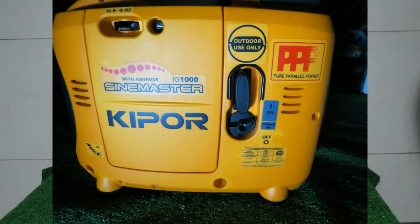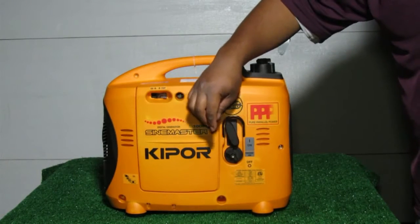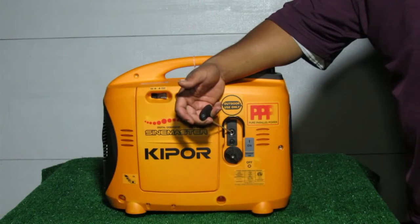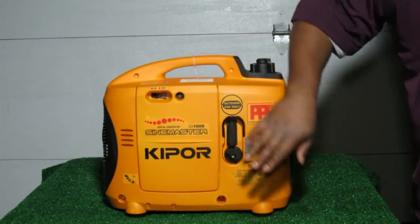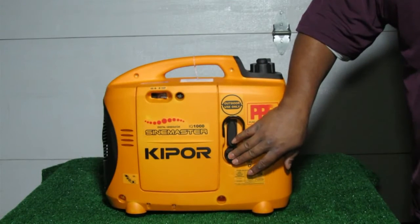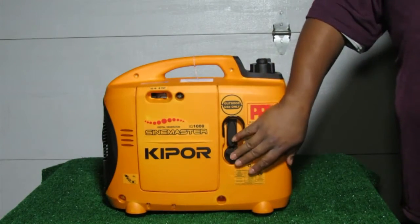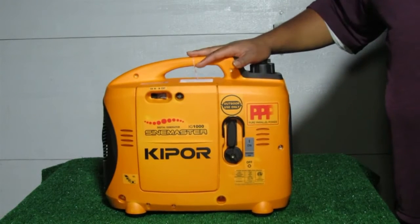On the front side, we have everything you need to start the unit: the choke lever, the starter string, and the on-off switch. It's a really nice nylon starter string — you don't have to worry about it fraying, breaking, or coming apart after many starts. As for the on-off switch, I have mixed feelings — it controls both the spark and the fuel flow, so if you want to store the unit with fuel cut off while keeping the spark going to empty the fuel line, you can't do that. Your only choice is to drain the bowl or run the gas completely out.